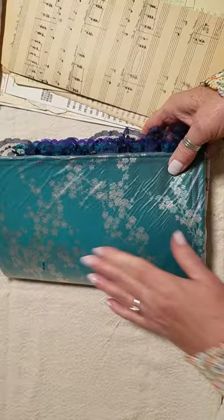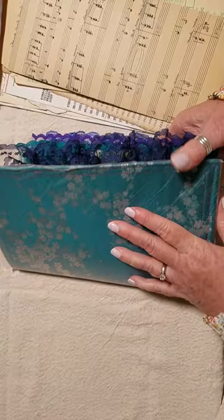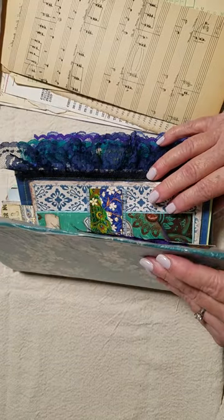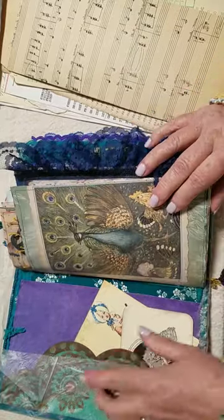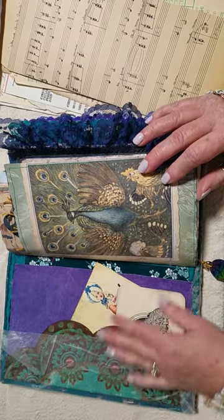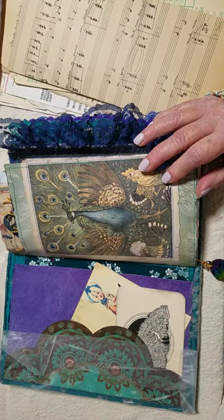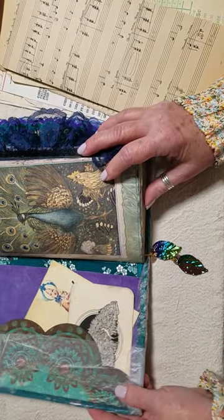I'm going to do a final walkthrough probably tomorrow when I take this plastic protective cover off — it's that cling wrap, I think, you can get it in the kitchen section. What I did was use the kits we've been using for this journal and I just made journal cards and pockets out of them.